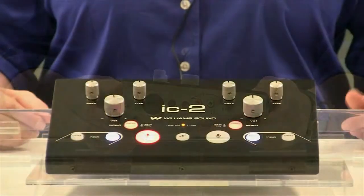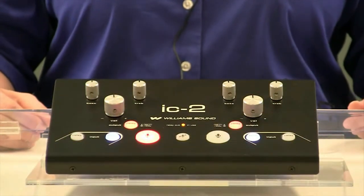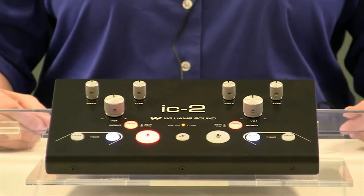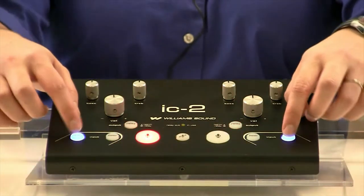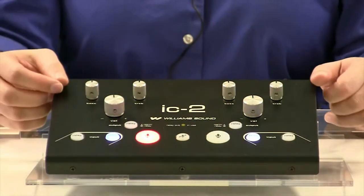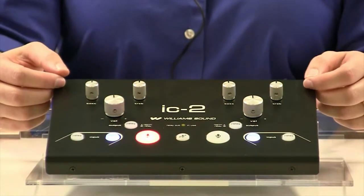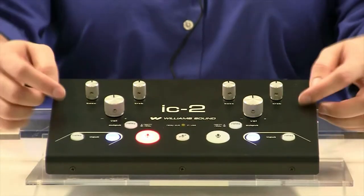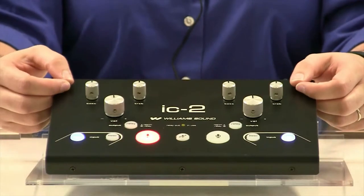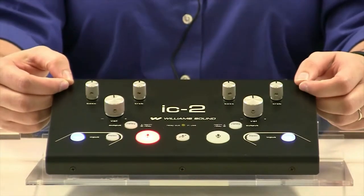To control the IC2, an interpreter needs to select two things: which channel they're listening to, and which channel they output onto. Listening controls are blue and give you two options. If you select floor, you're listening to the audio going over the PA system directly. If you do not understand this audio, simply select your relay option, and a language that's common to all interpreters should be provided on this channel.